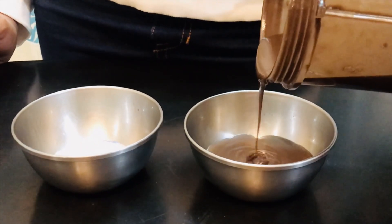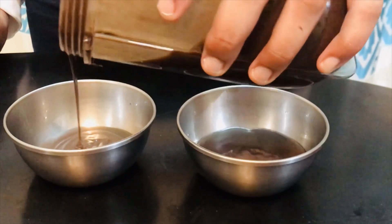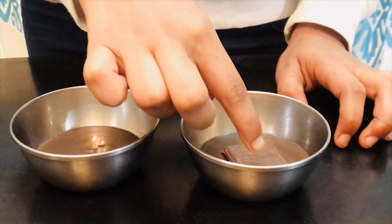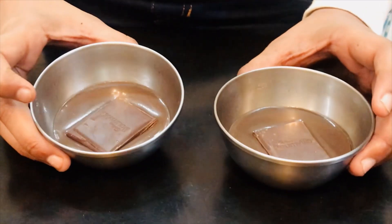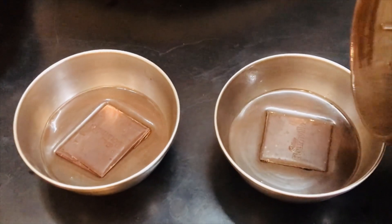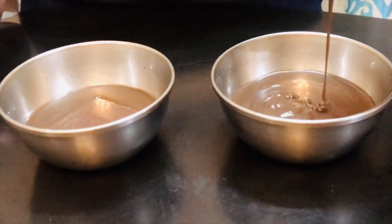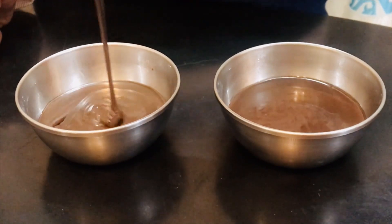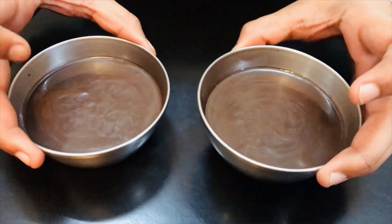First, fill half of each cup with batter. Now place a chunk of chocolate inside like this, then cover the chocolate with some more batter. Tap the cups so there are no air gaps or air bubbles formed.